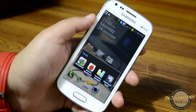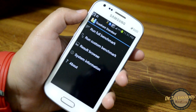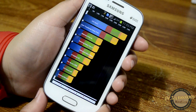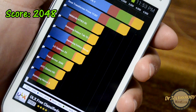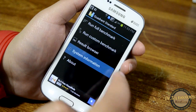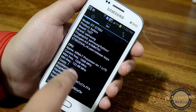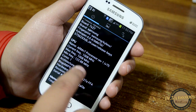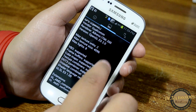Let's first do the benchmarking and then we will proceed to games. Let's go into the Quadrant benchmarking and run a full benchmark. So here we have the benchmarking results — this device scores 2048, which is a very good result for a 1 GHz device. In the system information you can see the Android version, and the CPU is an ARM version 7 processor revision 1, running at 1008 MHz with one core.